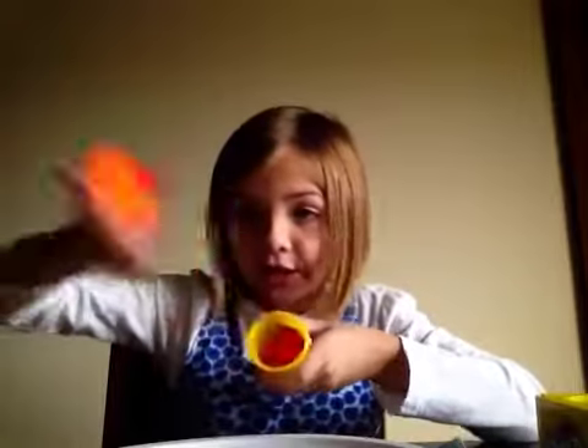This pinkish. This blue. This orange. And this turquoise.